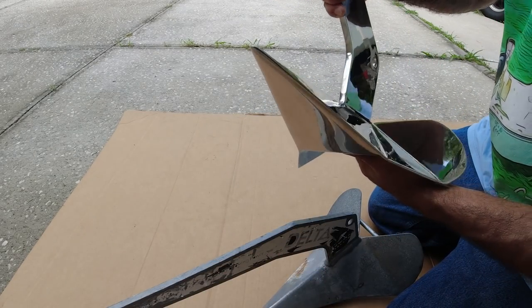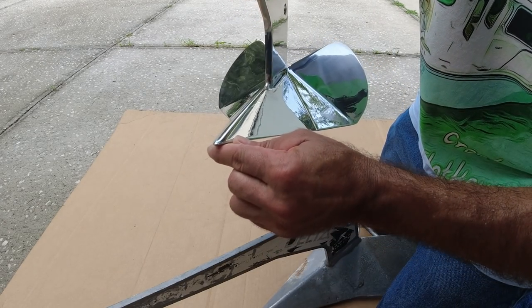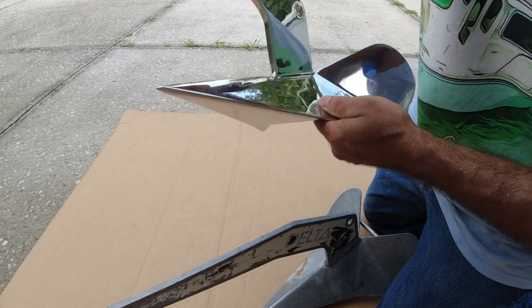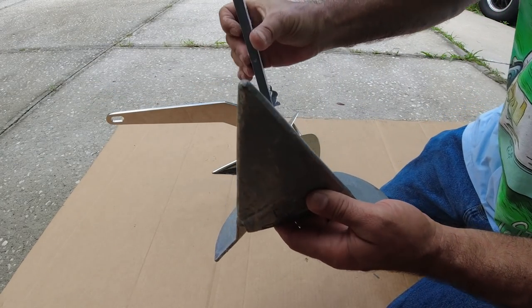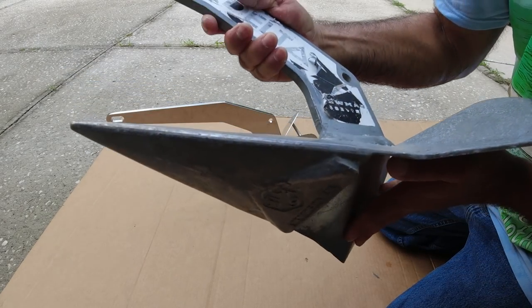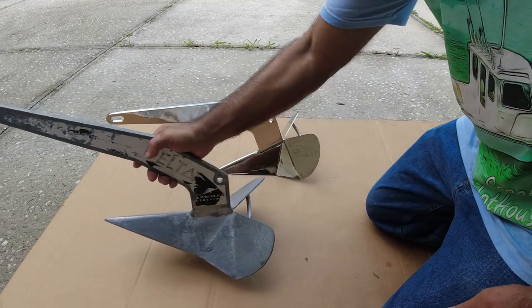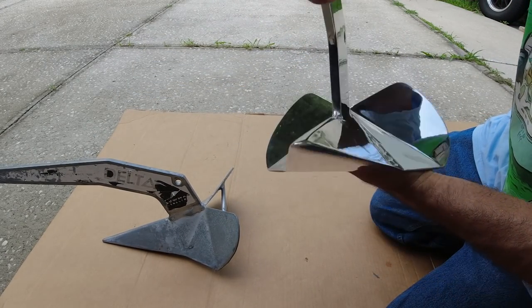One thing I like about the stainless steel that this one doesn't have is that this one is very sharp. Look how sharp it is — the carbonized one is not as sharp to dig into the sand, the corners are more rounded. This one has more of a sharp way to enter the sand.